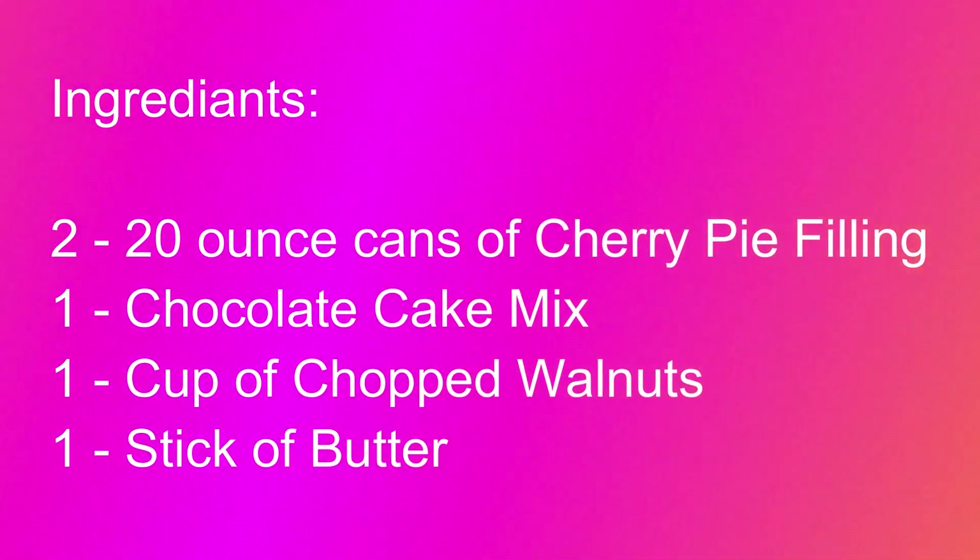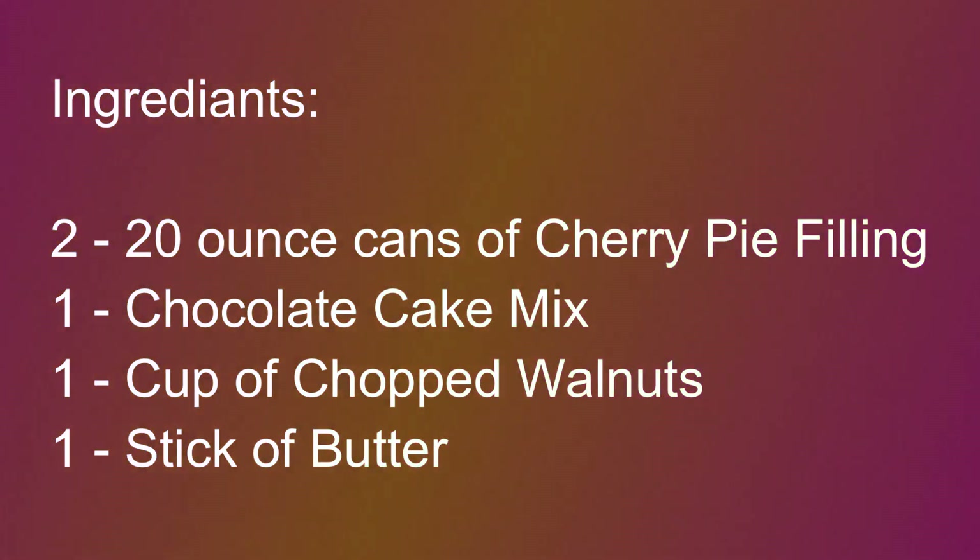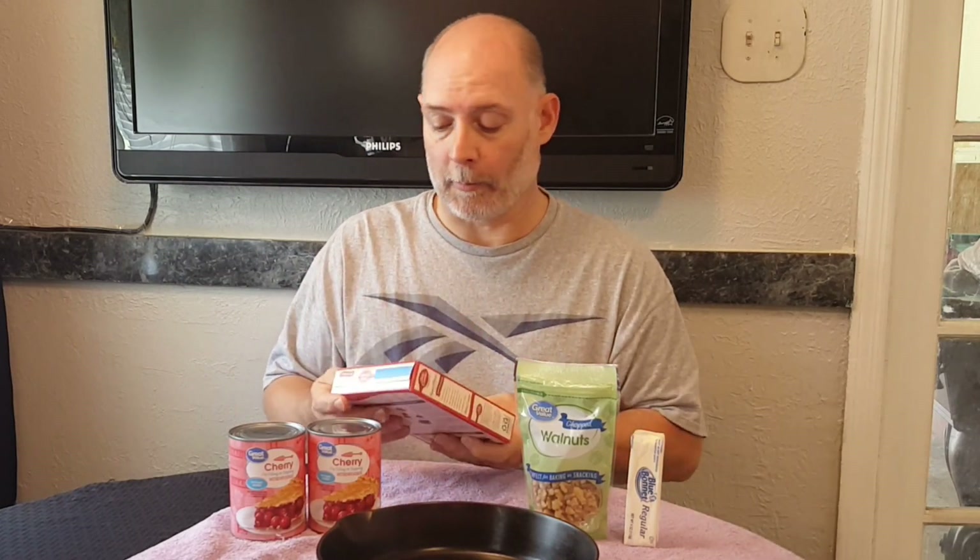It's pretty simple — we have four ingredients. Our first ingredient will be two 20-ounce cans of cherry pie filling or cherry topping. Second ingredient will be a chocolate cake mix. Third is one cup of chopped or crushed walnuts. Also one stick of butter. Plain and simple, four ingredients.